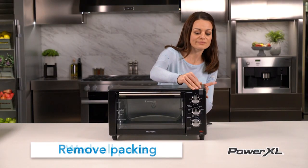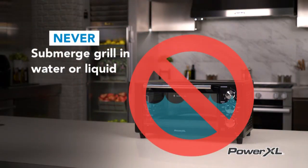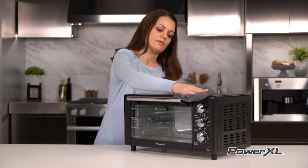It's a good idea to hand wash all parts and accessories with warm soapy water. Never submerge your PowerXL Air Fryer Grill in water or liquid of any kind — it is an electrical appliance and water can ruin the electrical parts. It is okay to simply wipe the inside and outside of the main unit with a clean, moist cloth.